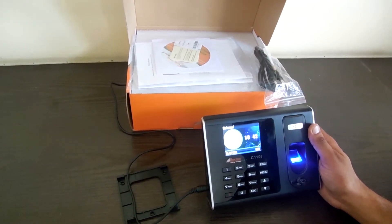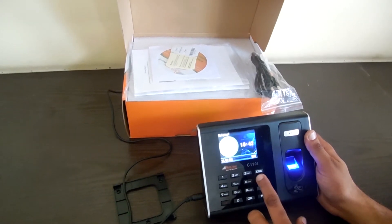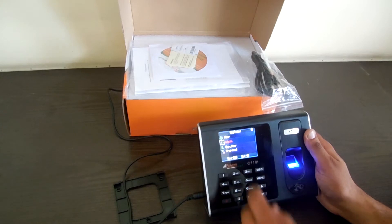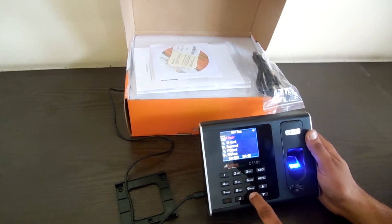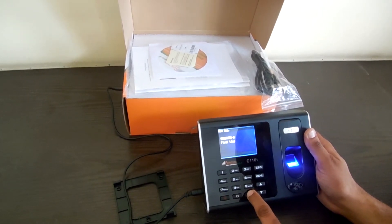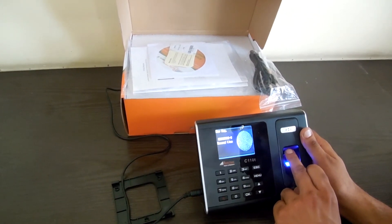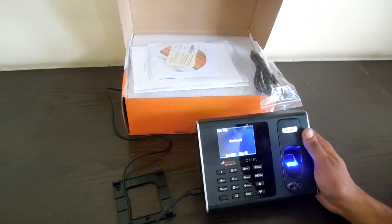To make the admin, we go to Register and then go to the Admin option, then New Registration, then Finger. I am going to use a new finger for this registration.